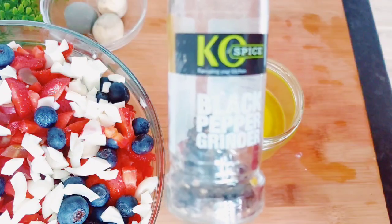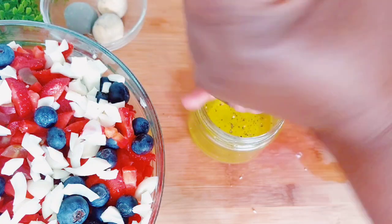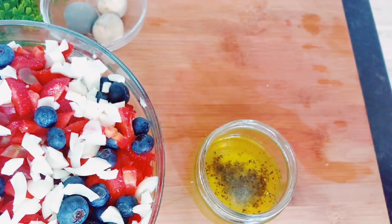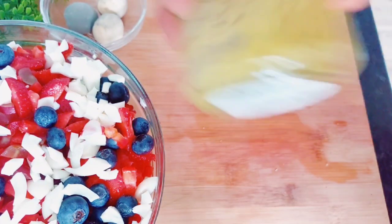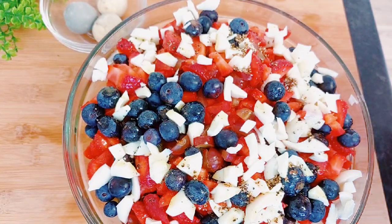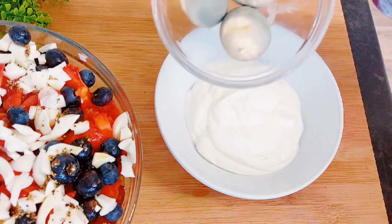I squeezed the juice of one lemon and added that, then added some olive oil and some black pepper, some salt, and covered it and gave it a very good shake. I missed the clip where I was showing the result after shaking, but I just went ahead to pour the dressing into the salad and set it aside.